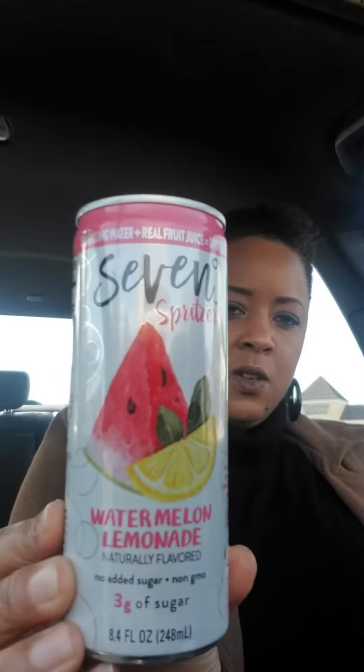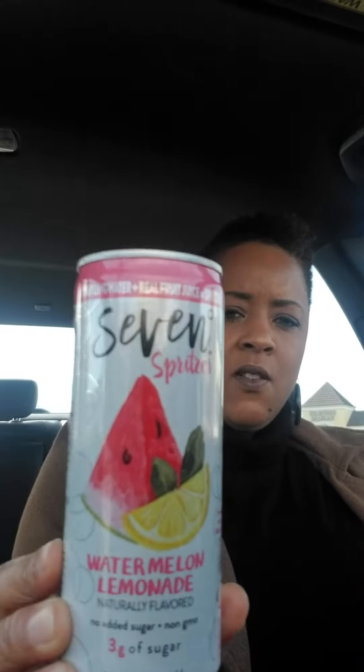Hello everyone. I am sitting in my car. I'm about to try this sparkling water plus fruit juice that I bought yesterday at the Dollar Tree. They're called Seven Spritzers. It was a case at the Dollar Tree for $1. I really don't know how many were in the case, but I said, hey, let's give it a try.